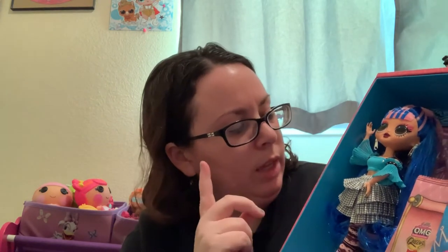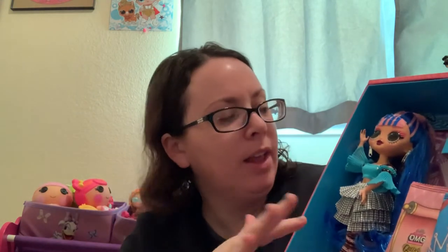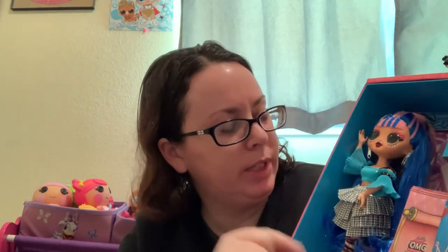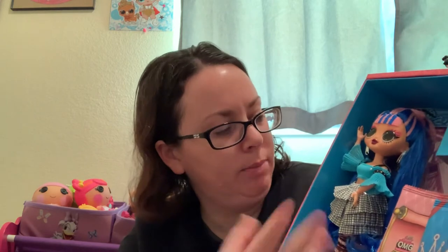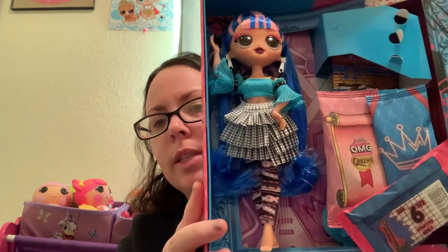I actually like her. I think what they went for is a kind of Harajuku style — I'm not sure if that's still a thing. I had a student around 2006 to 2012 who was obsessed with Japan and the Harajuku style, where you mix and match on purpose and have a lot of things going on in your outfit intentionally. I think that's what they were going for with this one.